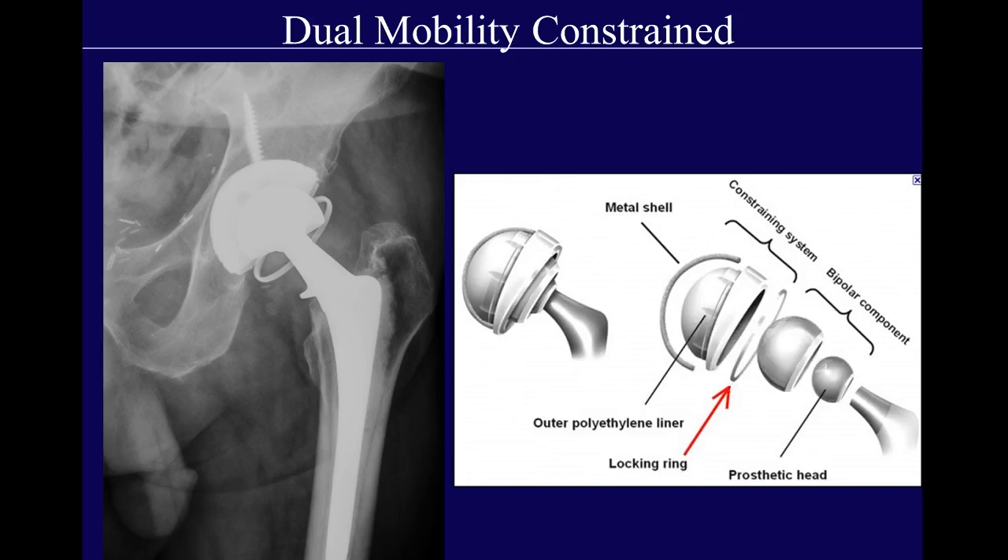You can also constrain a dual mobility bearing. In this diagram from the literature, the femoral head articulates with an inner cup, and that inner cup is locked into an outer cup by a locking ring. In one of my cases, you can see the neck, the head, and the inner cup locked into the outer cup — articulation across two different bearing surfaces, locked into each other, to decrease the rate of dislocation.